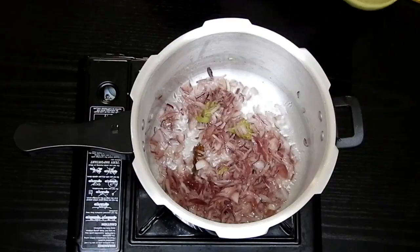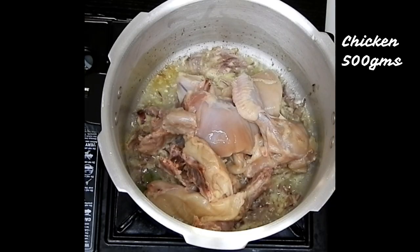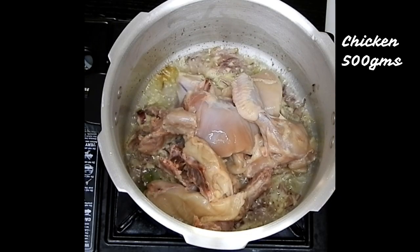Once the onion turns translucent, I'll be adding in ginger-garlic paste, about 2 teaspoons. Once that is mixed well, we'll move to the next step.